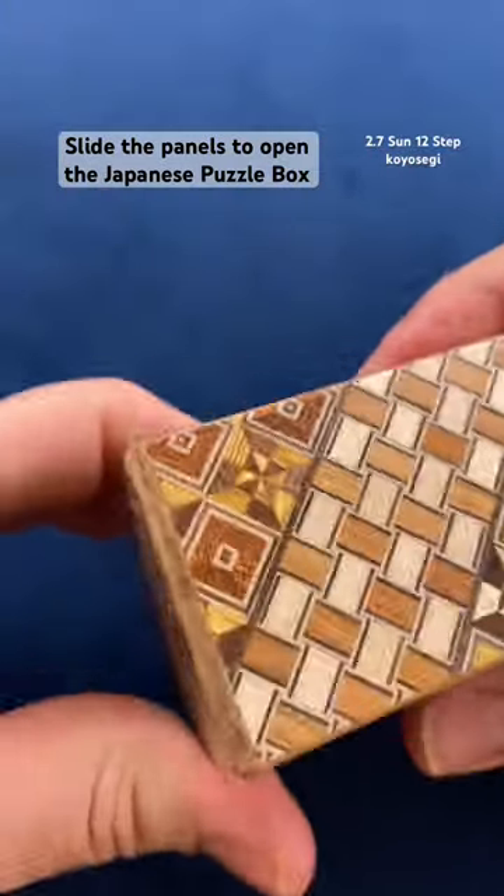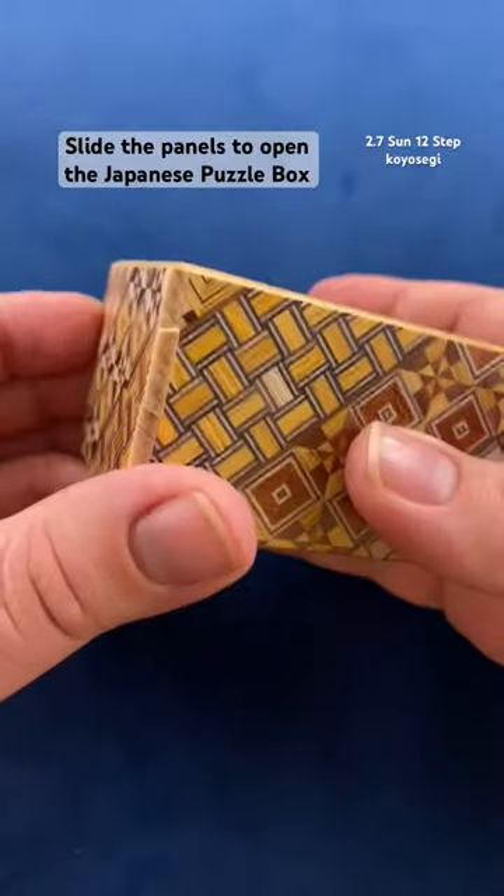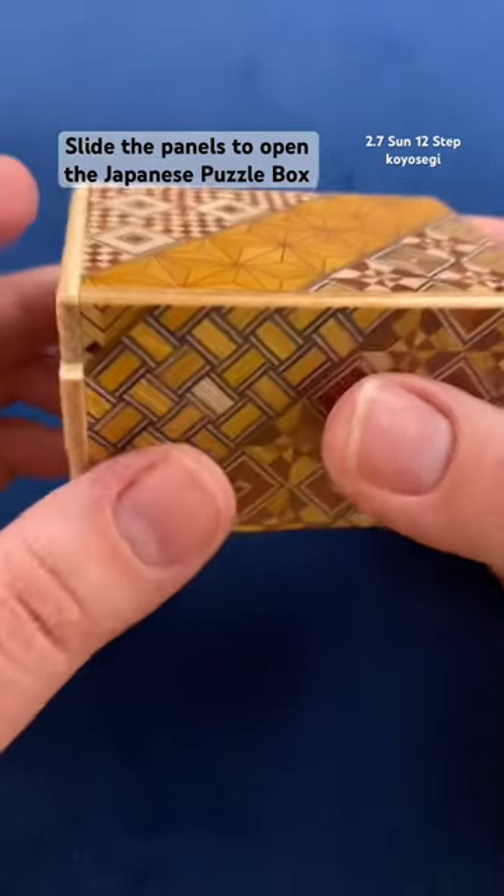You have to find the panel that has the first movement. You have to figure out which side to start with first, because there is one piece on both sides that start.